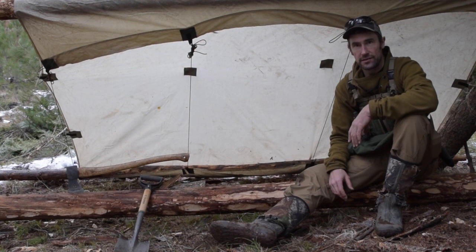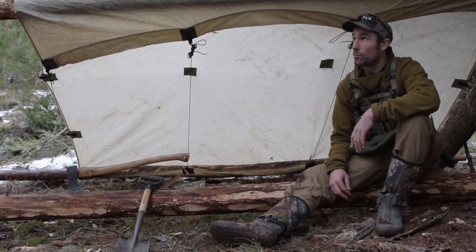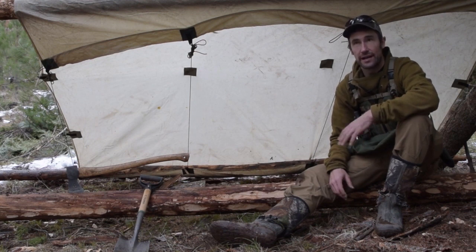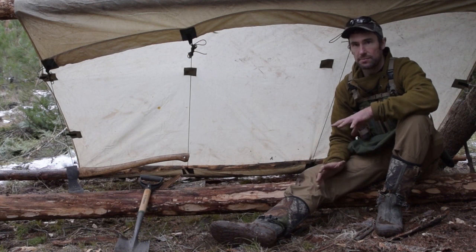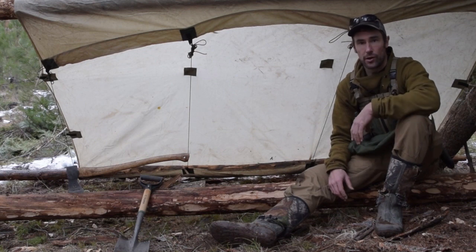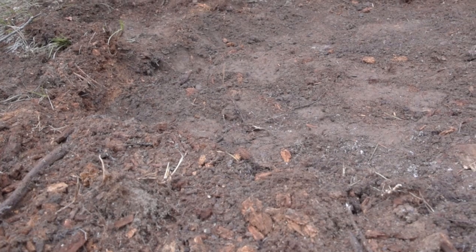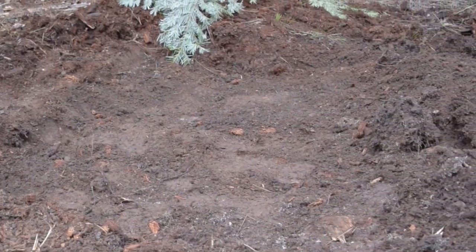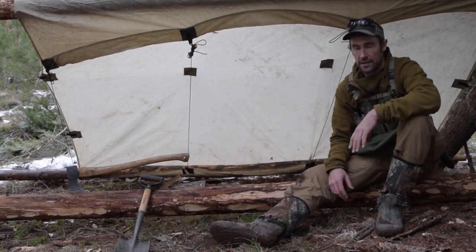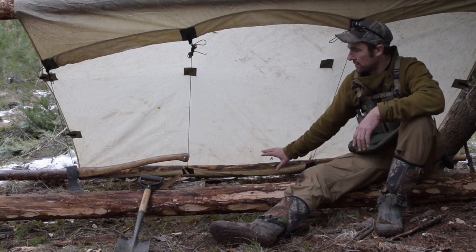I still got a few things to do before this evening, before it gets dark. It looks like maybe we got possibly some weather moving in. It was kind of sunny when I got here this morning, but now it's about mid-afternoon and it's pretty much completely clouded over. I need to finish getting the fire put in. I did dig out a spot down to bare earth and now I just need to set up a little reflector that I can use to reflect the heat back into my tarp setup.